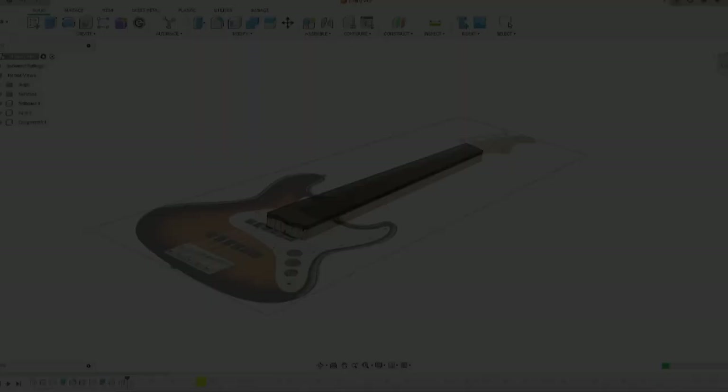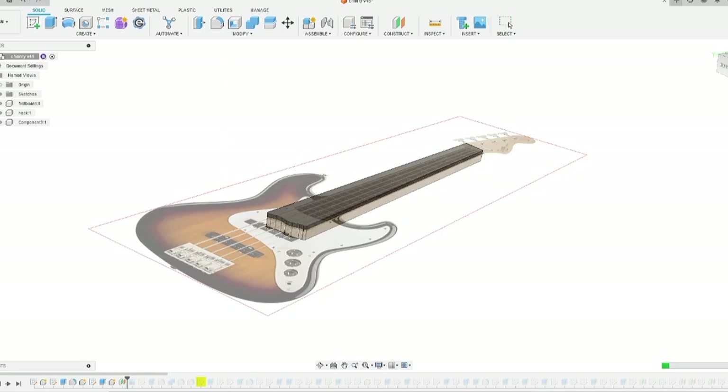My process: if it's for a customer, I basically find out some features they want — like neck width — because those things directly interact with the person. There's no set standard for neck width or fingerboard radius, so I'll ask what they want. If they don't know, I'll ask if they like a Jazz bass or a P bass, because I know those dimensions. My building process starts with the neck, because everything — including scale length — is based on it. I design the neck, and then design the body shape around it.